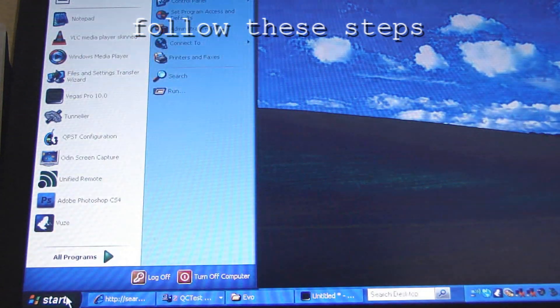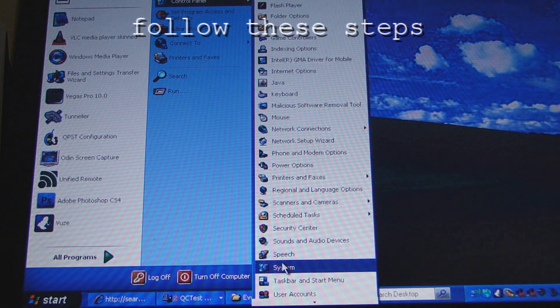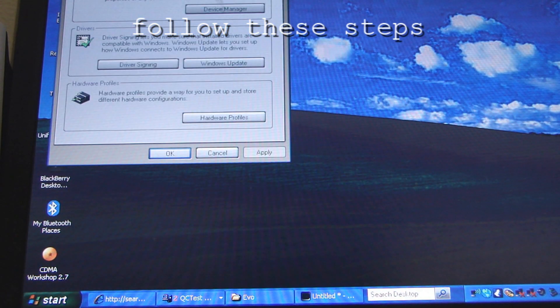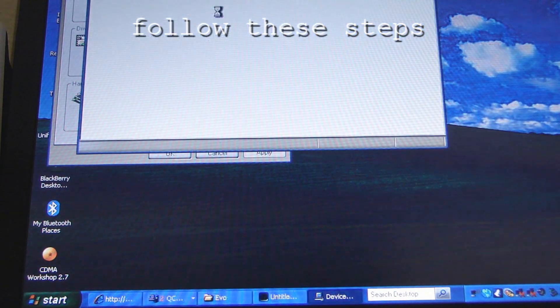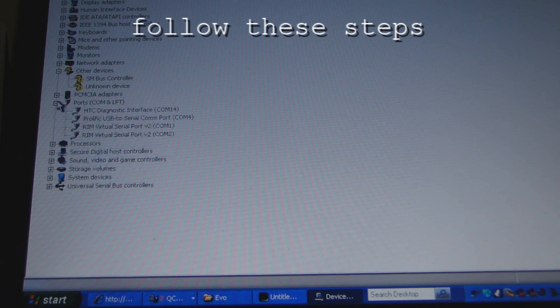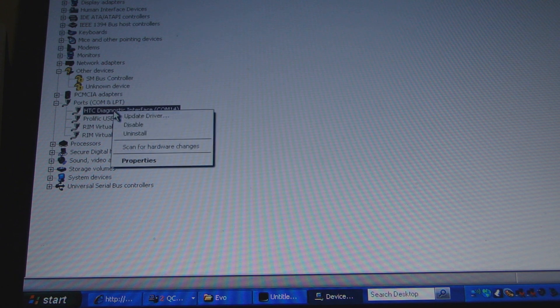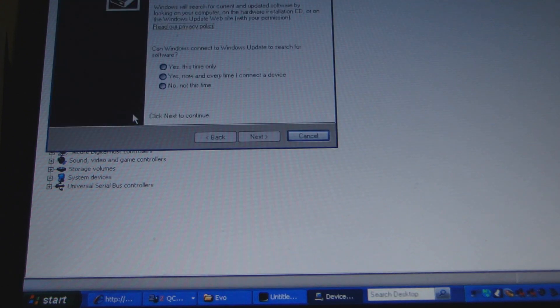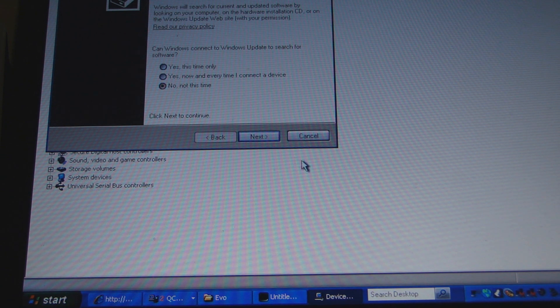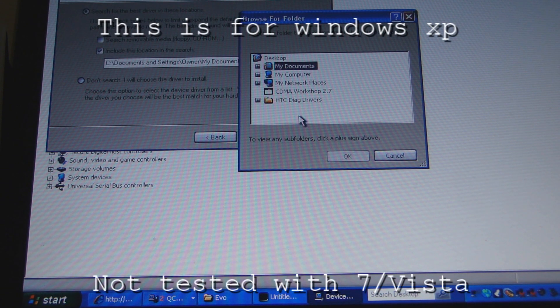If you go to install the drivers and it doesn't install, you want to go to Control Panel, go to System, Hardware, and then Device Manager. You should see the phone under the COM port — you'll see HTC Diagnostic Interface. If you see something yellow, that means it's not installed. What you do is right-click it to update the driver. Hit 'Not this time,' then install from an advanced location. Browse to where the drivers are — they should be on your desktop.